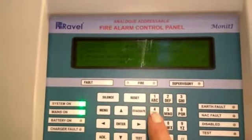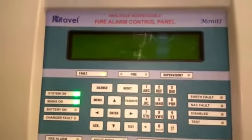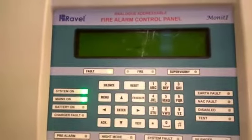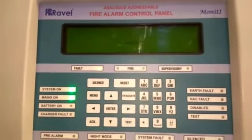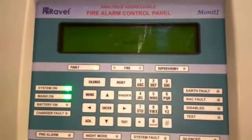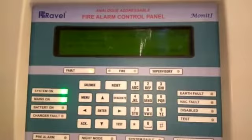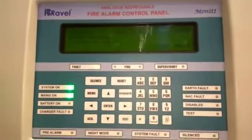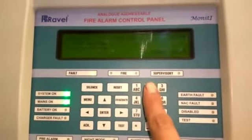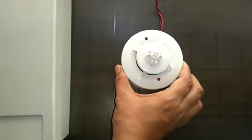Then select option number 4, soft address. Press 4 and enter. Wait for some time. First option is read address, second is write address. Select write address — option number 2 — and give address number 1, then press enter. This assigns address number 1 on the panel.